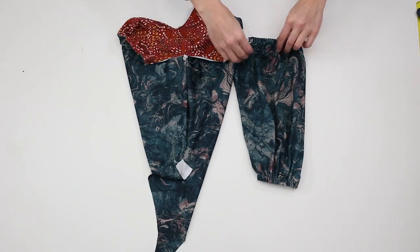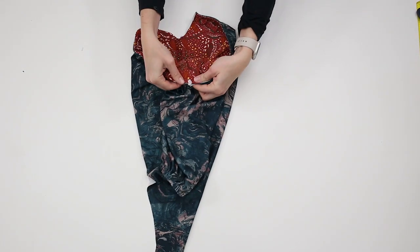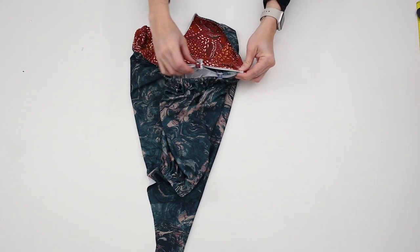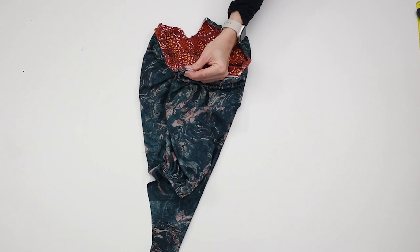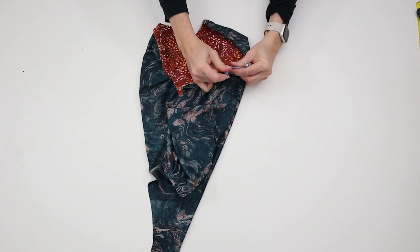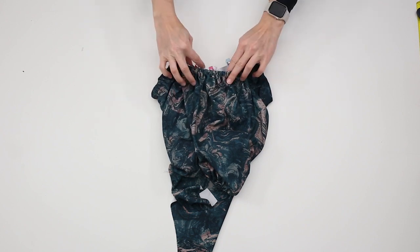With the bodysuit right side out, align the underarm seam of the sleeve and the underarm seam of the bodice. Pin or clip in place. Align the end of the front sleeve with the end of the front shoulder opening, and pin or clip in place. Repeat for the back portion of the sleeve. Sew to attach the sleeve to the bodice using a stretch stitch or serger and a 3/8 inch or 1 cm seam allowance.